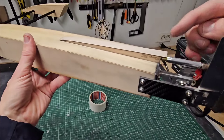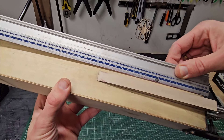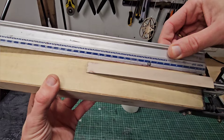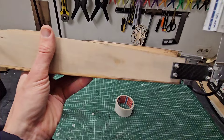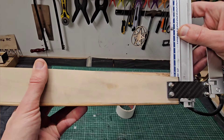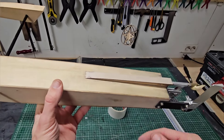Here we have the rear ski in more detail. The length of the ski from the transom is 17.5cm or 175mm, the width is 15mm, and the height is about 1cm or 10mm. If you want to make the same ski, these are the dimensions.